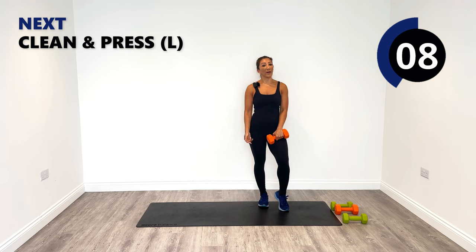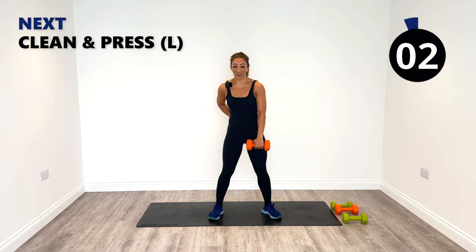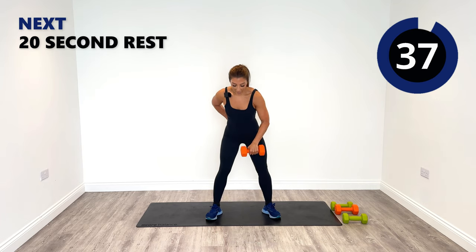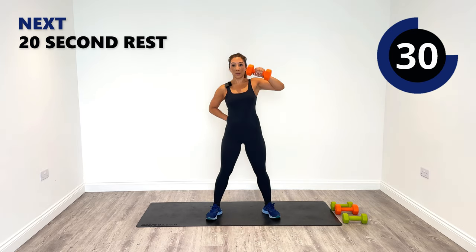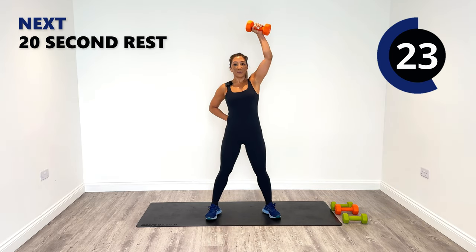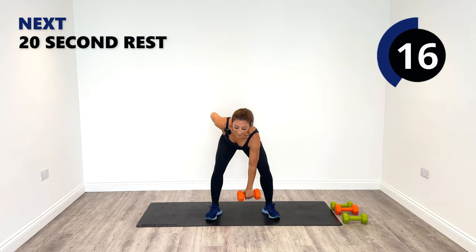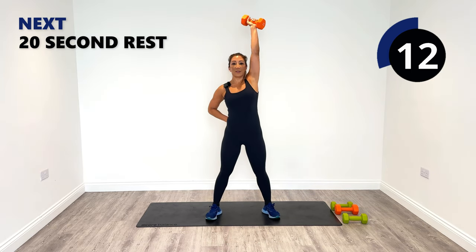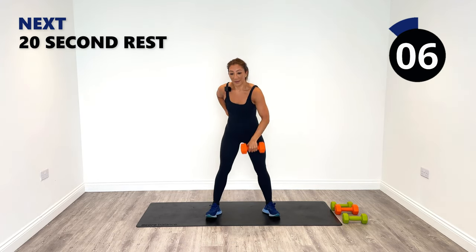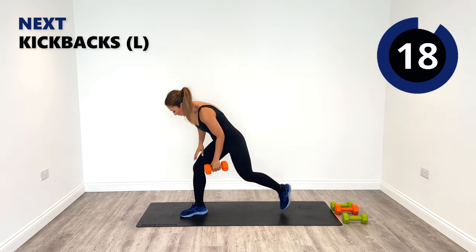We'll do the kickbacks on the floor as we did in the last round, kneeling for those who don't want to tip over from the hips. But first let's focus on that clean and press for the last time on the left. Clean and press, release, clean, press. Let's make this powerful, all the way to the end. Superwoman and superman are here — last few, one more. Well done, good work.